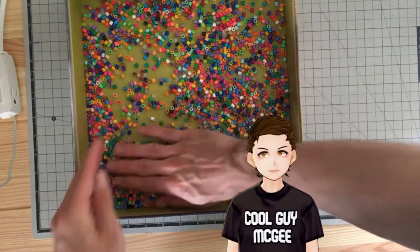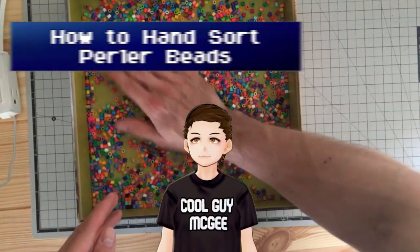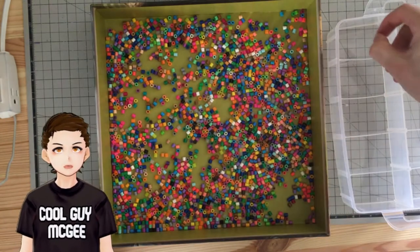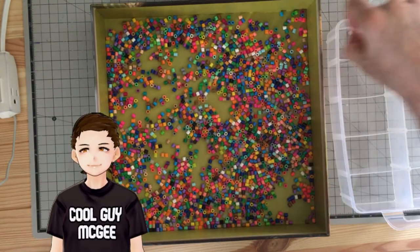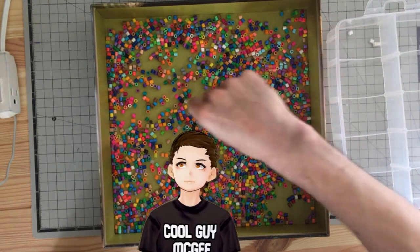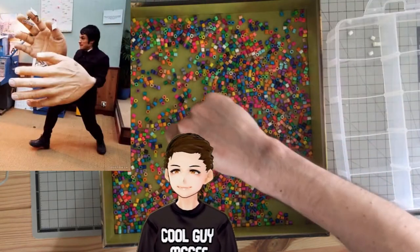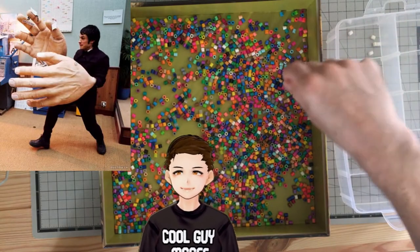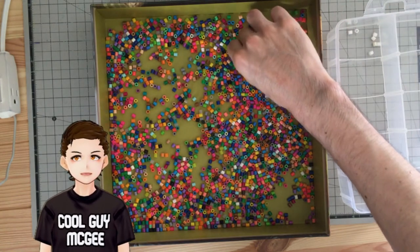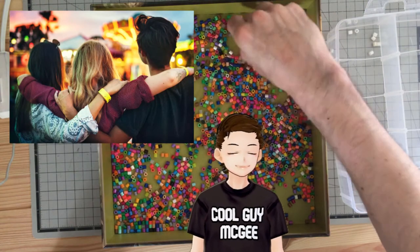Now we're set up to sort — so what are our options? First is the classic method: using your digits. I recommend picking one color at a time and going to town. If you do this for too long, you might get some finger and hand cramps. Also, if you have meaty sausage fingers like myself, this might be a little more difficult. If possible, I recommend getting as many hands in there to speed things up — grab your friends or family members to help you out.